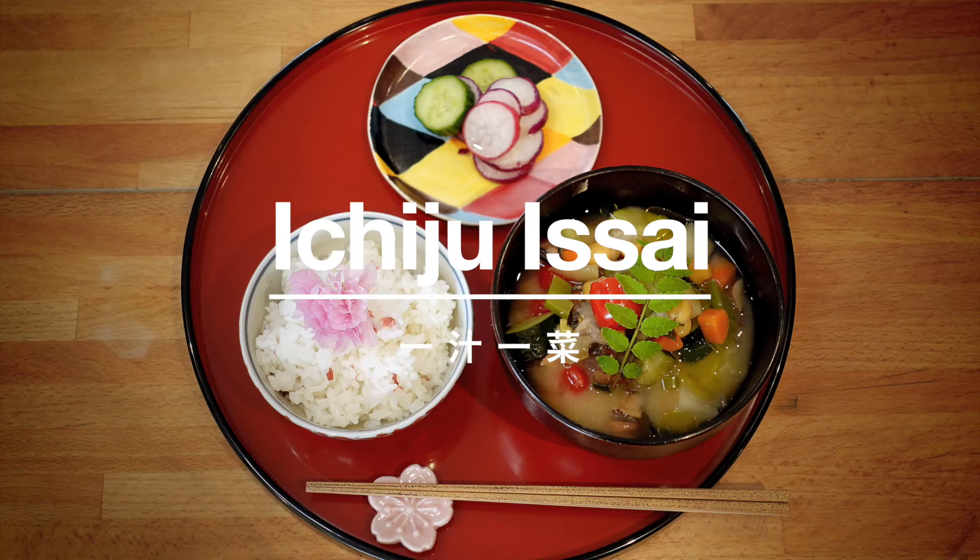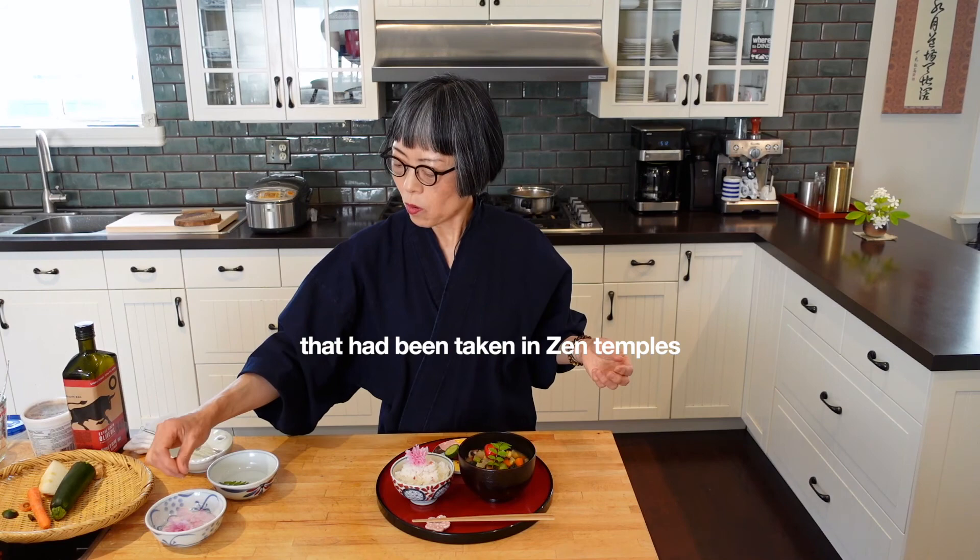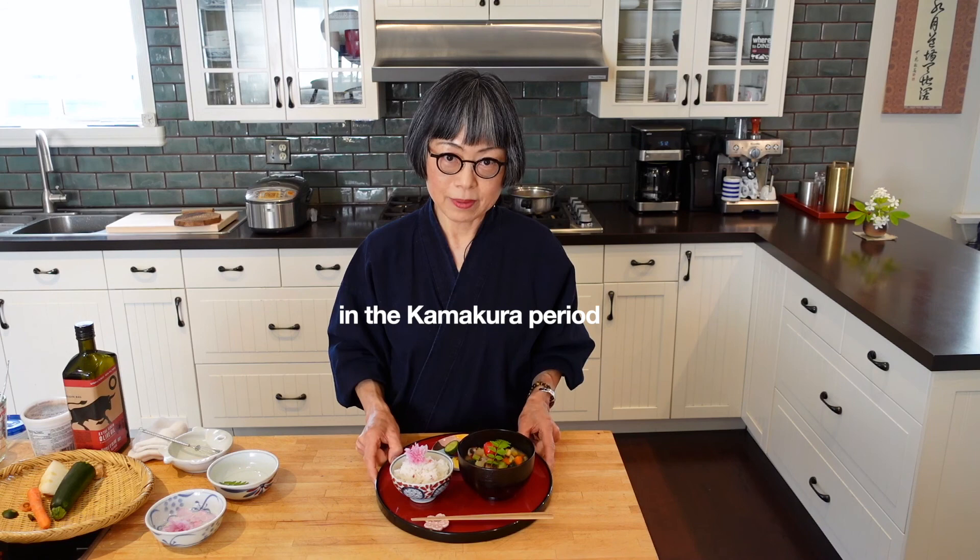Like a Zen monk at the temple, they eat in this style — but more plain, of course. Plain miso soup and then pickle. That's their ordinary style. I hope you try it for yourself too. Thank you very much for staying with me till the end. Bye! Sayonara! Arigato! It's good.